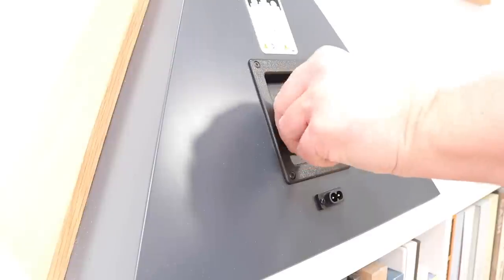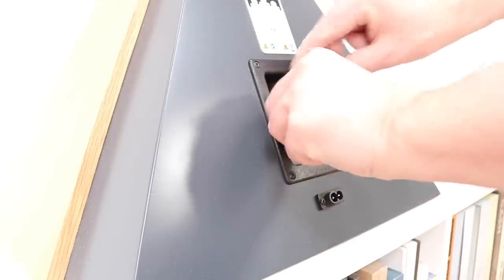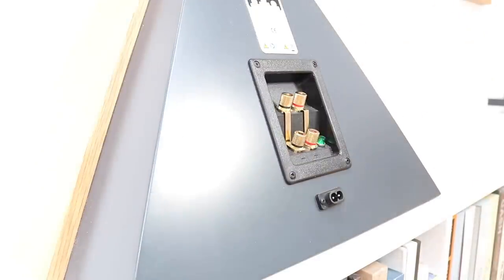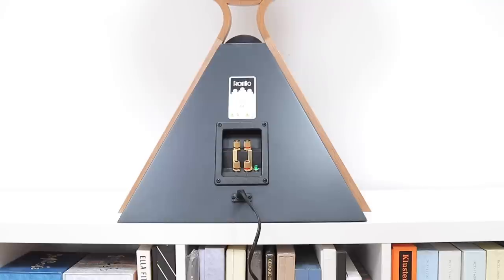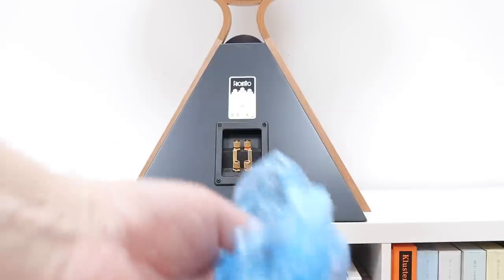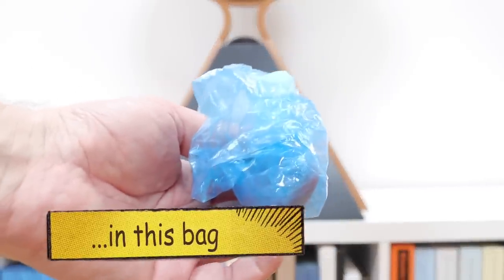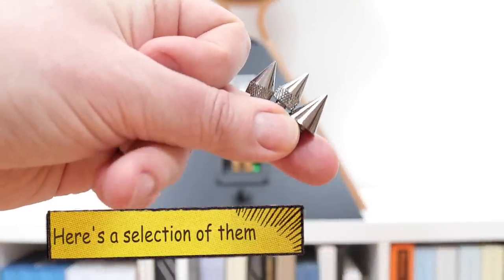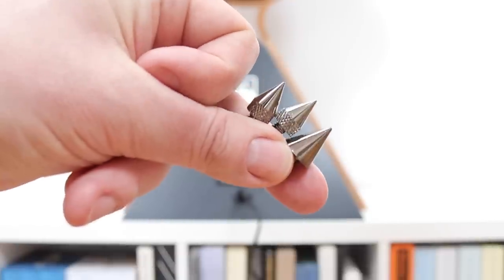These speakers span relatively compact dimensions of 762 millimeters by 494 by 291 millimeters. These 8-ohm designs have a sensitivity of 84 decibels, which is pretty low, so I would forget hooking up low-powered valve amplifiers. Most higher-powered valve amplifiers will be fine, as will most solid-state amps. You're looking at a minimum power requirement of around 25 watts. So that's the technical aspect of the Mellow Acoustics Front Row speakers — but how do these things actually sound?